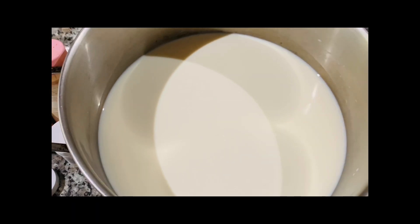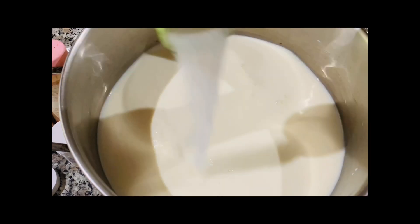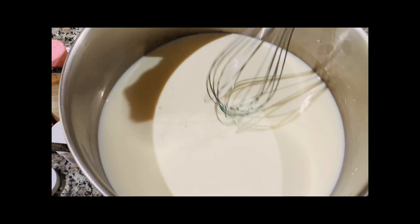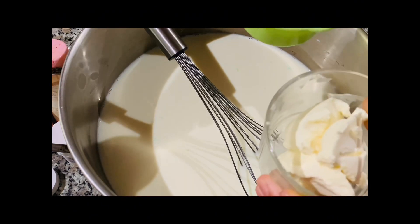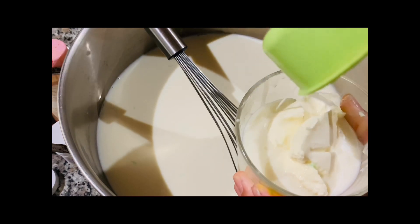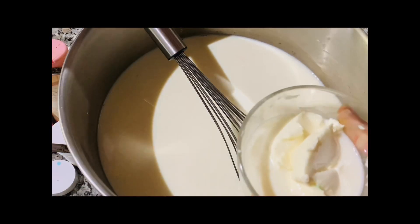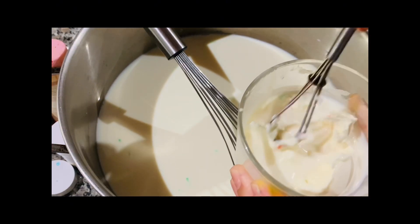Let's prepare our milk mixture by adding sugar and mixing it well. Then let's add creaminess to our milk mixture by dissolving at least two tablespoons of mascarpone — or heavy cream will do.